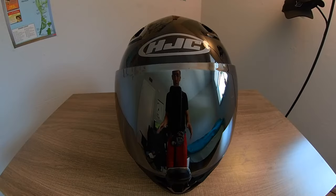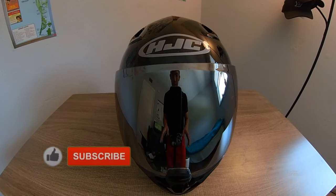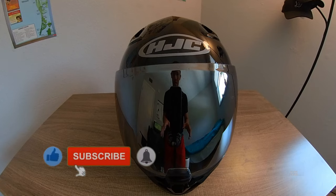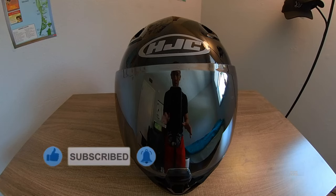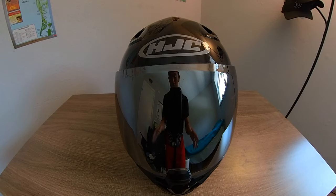Hey, what's up guys. I just want to give a one-year update on my HJC i70 helmet. I got this for around $180 a year ago, but now I see it's around $200 or so — that's inflation for you.